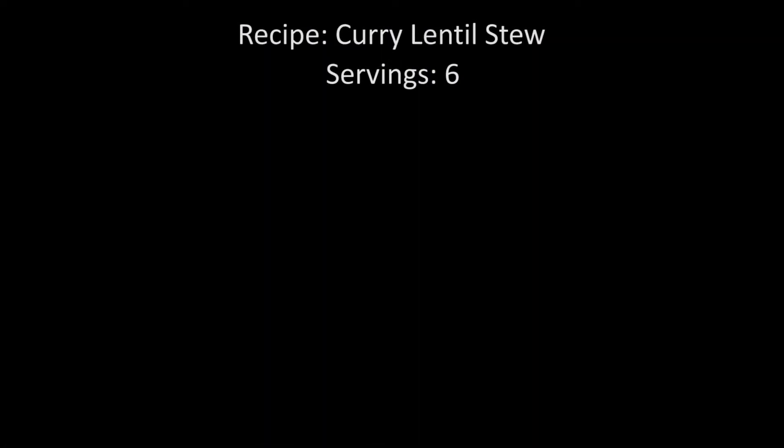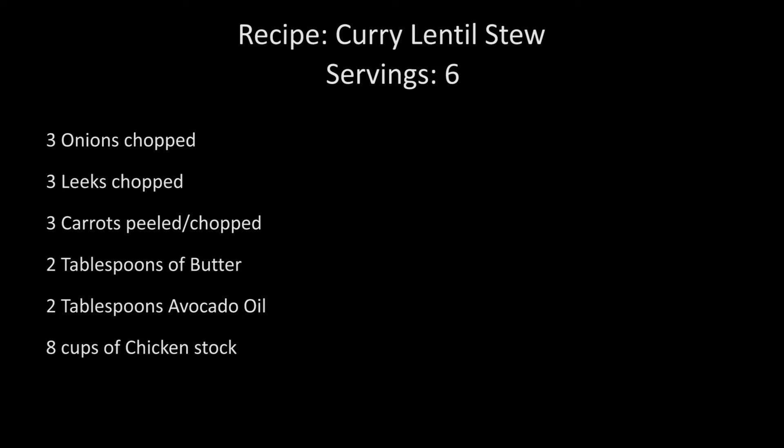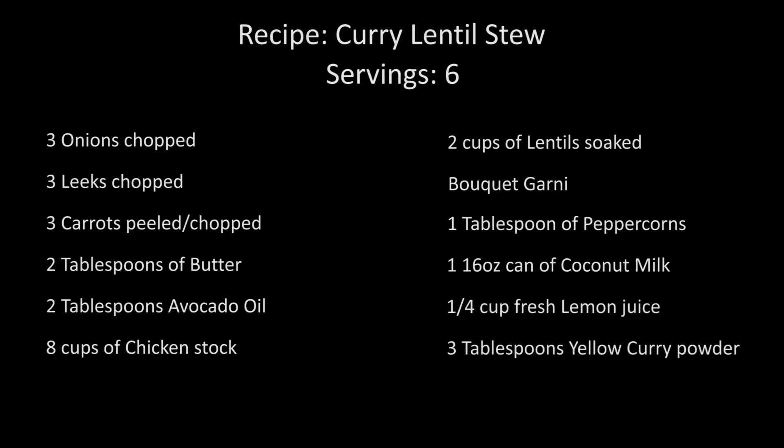Let's review the ingredients of today's recipe for curried lentil stew. This recipe will serve approximately six people, and you will need three onions chopped, three leeks chopped, three carrots peeled and chopped, two tablespoons butter, two tablespoons avocado oil, eight cups chicken stock, two cups lentils soaked, bouquet garni, one tablespoon peppercorns, one 16-ounce can coconut milk, a quarter cup fresh lemon juice, and three tablespoons yellow curry powder.